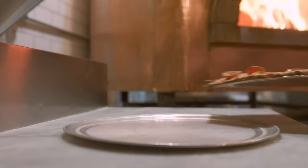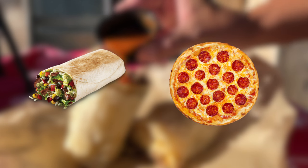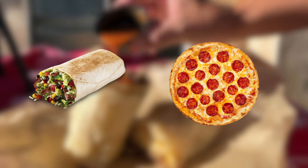Some of my most favorite foods are pizza and burritos. If only there was a way to combine these two foods. Wait a minute, there is. It's called a stromboli, and that's what we're gonna make on today's show.